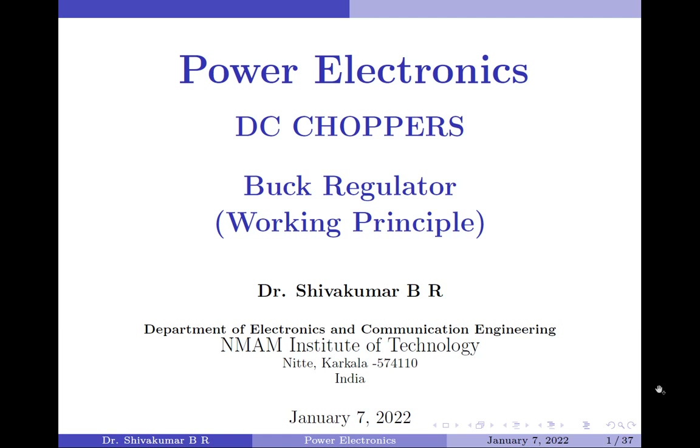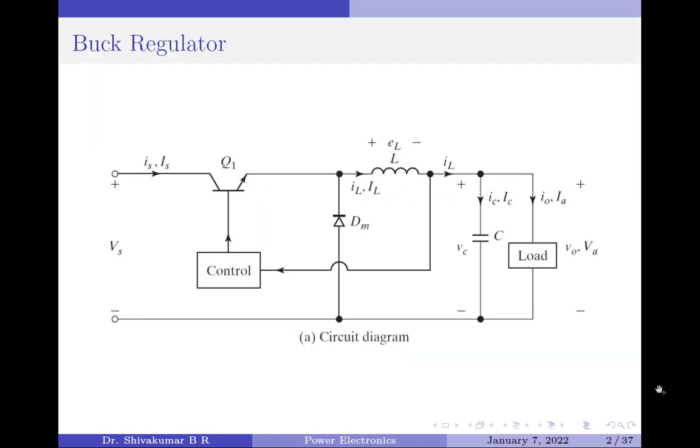Hello everyone, welcome to Power Electronics Tutorials. In this video I am going to discuss the working principle of a buck regulator. Before I begin, let us see what is the definition of a voltage regulator. A voltage regulator is a device that maintains a constant DC output voltage irrespective of the changes in input voltage or load conditions.